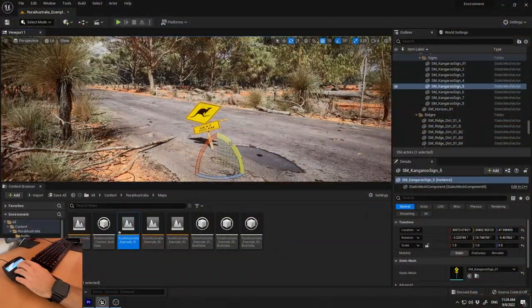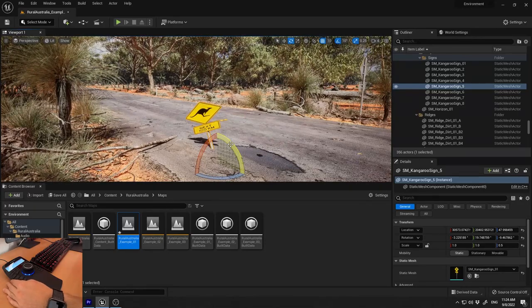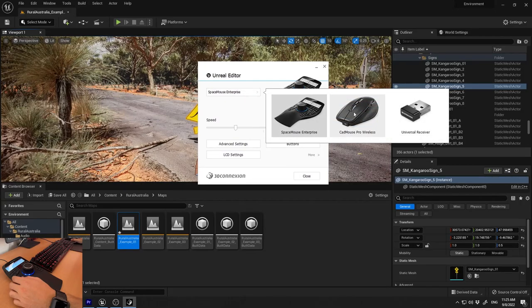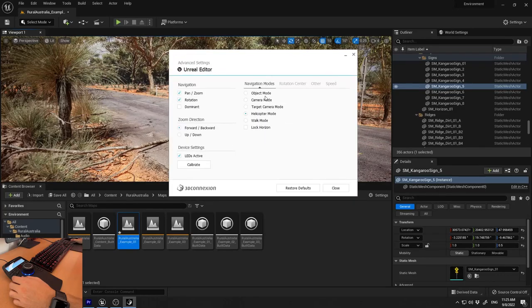Another very important feature in the 3D Connexion software is that you can create radial menus assigned to a single button. In the software panel you can select the mouse or your universal receiver. In advanced settings you have different navigation modes: object mode for rotating around a single object, camera mode which works like a real live camera, target camera mode where the camera fixes on a target, and helicopter mode — which I use in Unreal Engine and find very comfortable.